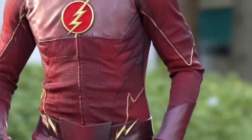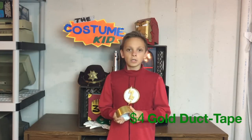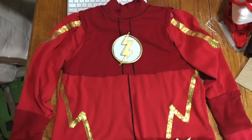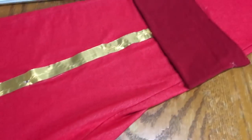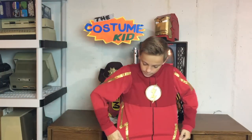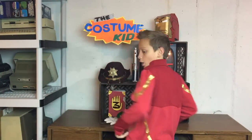On his shirt and pants you can see there are different gold lines running around, so I'm just gonna cut pieces of gold duct tape and put it all around the suit. All the gold detailing is done and it looks pretty awesome right now.